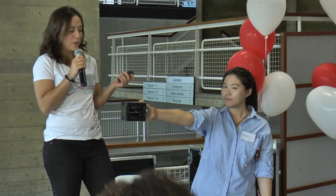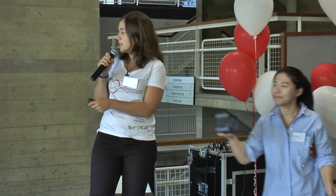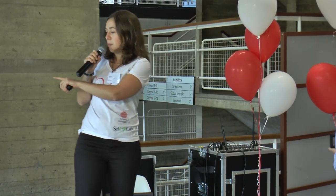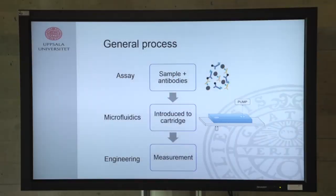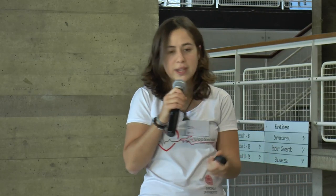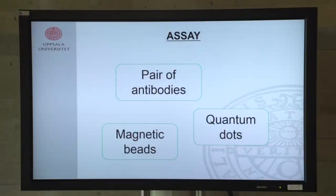The principle behind the device is based on sample antibodies mixed together in a cartridge, which is then put into a reader. This is common in most biosensors, but what makes ours different is that our assay is based on a pair of antibodies together with quantum dots and magnetic particles.